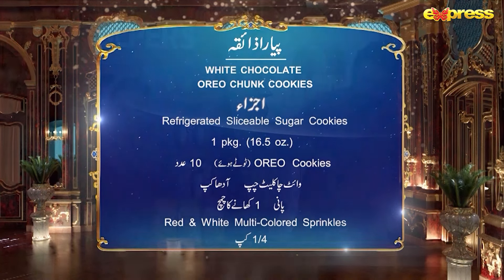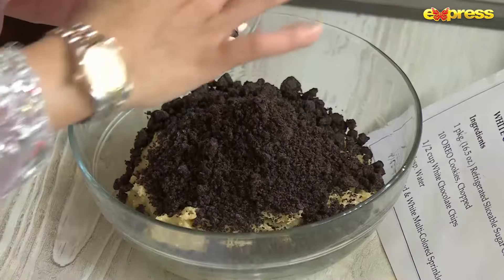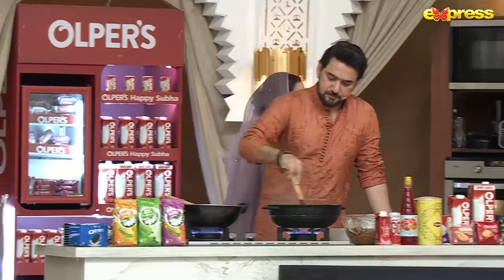This is Oreo cookies, which is a very yummy chocolate. If you want to add extra chocolate, we will add white and black chocolate chips. Now we will mix it and bake it — it will be baked in 6 minutes.